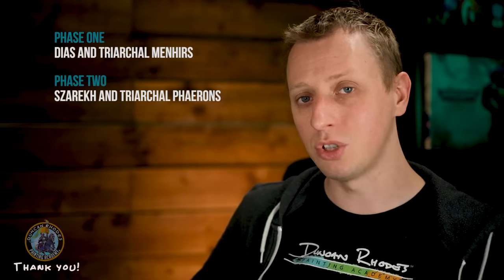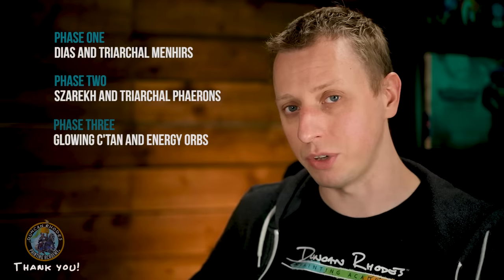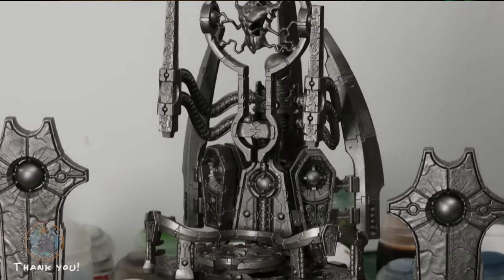Painting Szarekh the Silent King can be a daunting prospect — it's a beautiful but very large and complex model. In this video we'll walk you through the entire process in a logical, satisfying way. We're going to break the model into three main painting phases: first the main dais and the two menhirs, then the Silent King himself with his two phaerons and cloak, and finally all the green details across the sub-assemblies to keep them consistent.